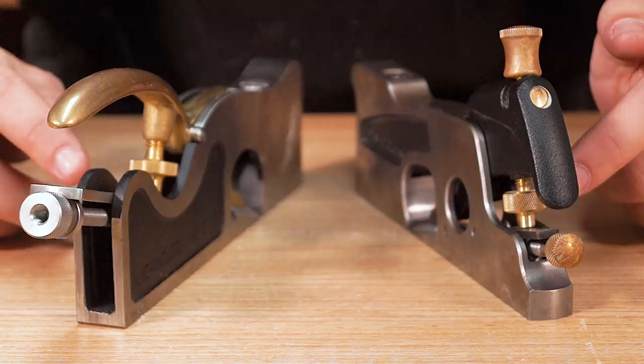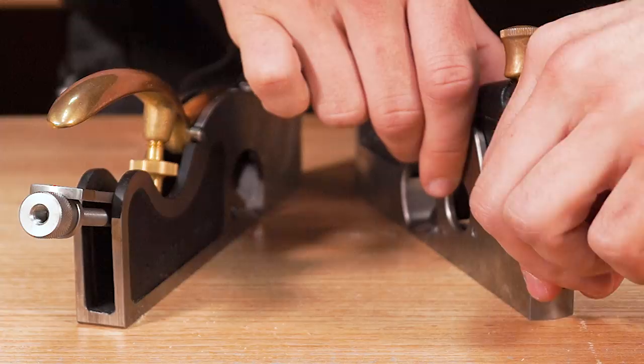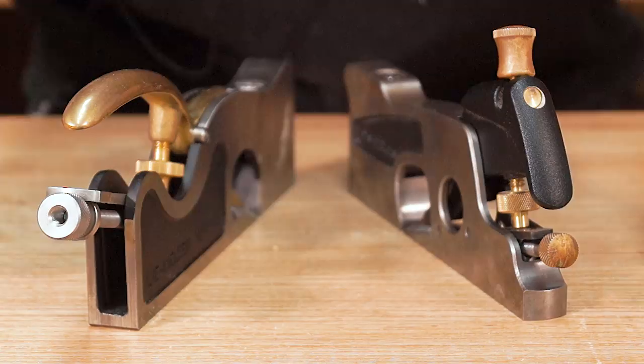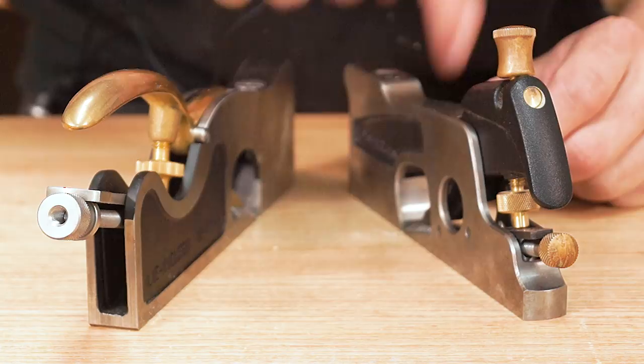Differences between these that actually matter: on the back, you can see these shoulder planes use the same adjustments that the low angle jack planes used in my bench plane Tool Jewel video. On the Veritas, we're working with a Norris style adjuster, where the thrust wheel moves the blade in and out and also side to side. On the Lee Nielsen, you move the blade side to side with your fingers and in and out with the thrust wheel. My verdict in the bench plane video wasn't very conclusive — same thing applies here. It's just whichever one suits your needs best.